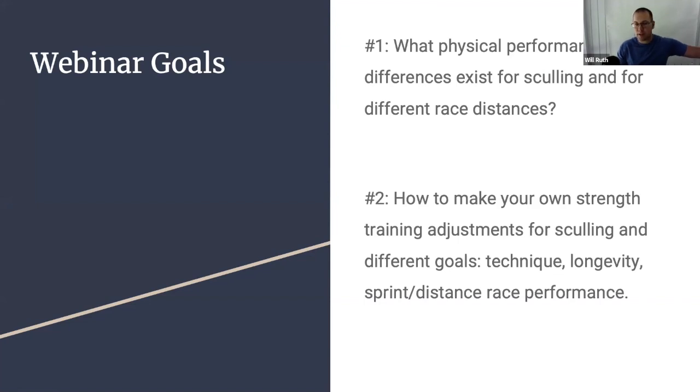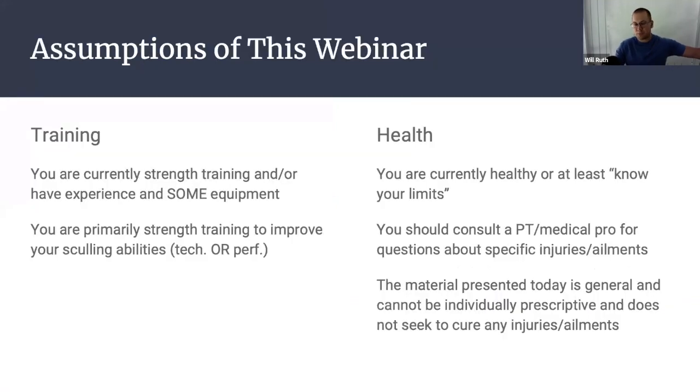The other thing I'll do with this webinar is talk about how to make your own strength training adjustments for sculling and your different goals — whether that's technique, longevity in the sport, or sprint or distance race performance if that is relevant to you. With only about an hour of content, I could not cover everything there is to know about strength training for rowing, so I'm focusing on what the performance differences are with sculling and how we can use strength training time to train for those specific characteristics.